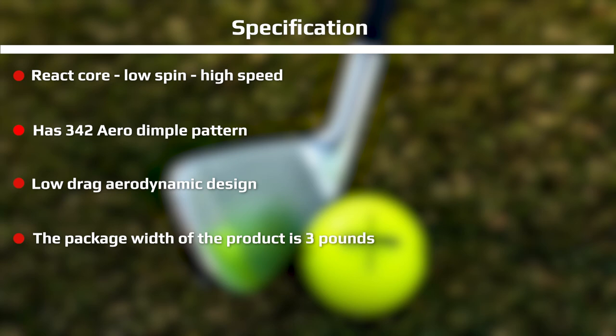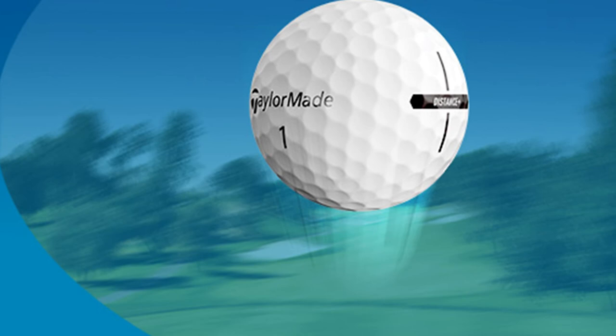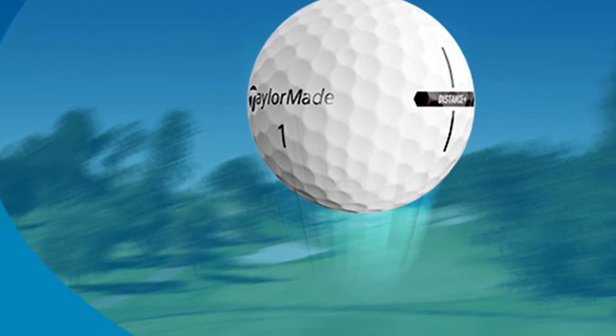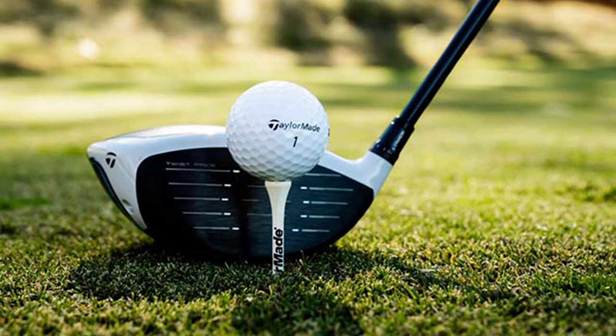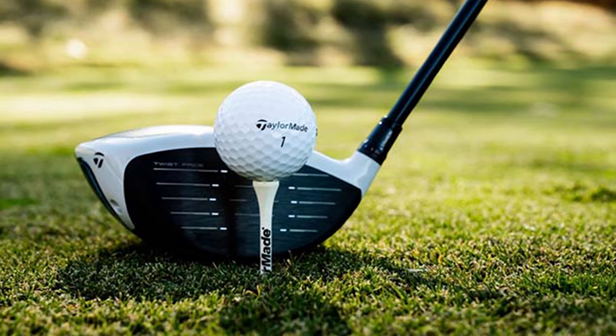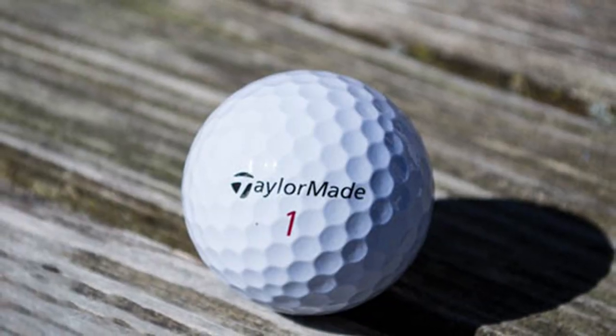I thought the alignment stamp made the ball look a bit cheap, but this is all personal preference. It's a great value ball and it will last forever — I used the same ball for 18 holes, hit a variety of trees and poor shots, and there were no signs of wear and tear. So if you could do with a bit of help off the tee and to get the ball airborne, and you don't want to spend too much on balls, then this is ideal.